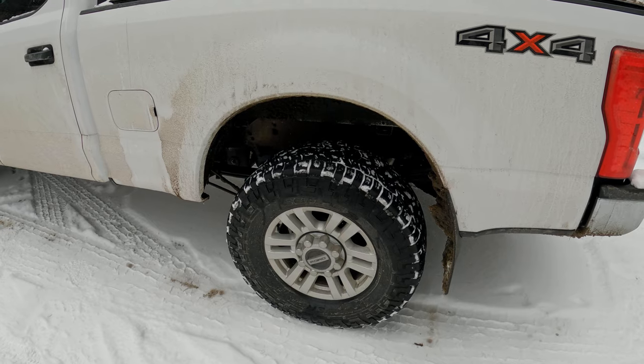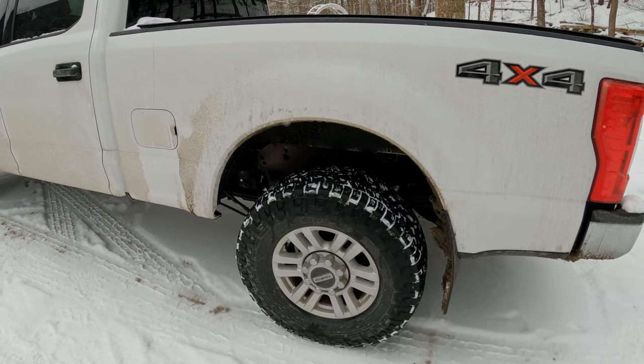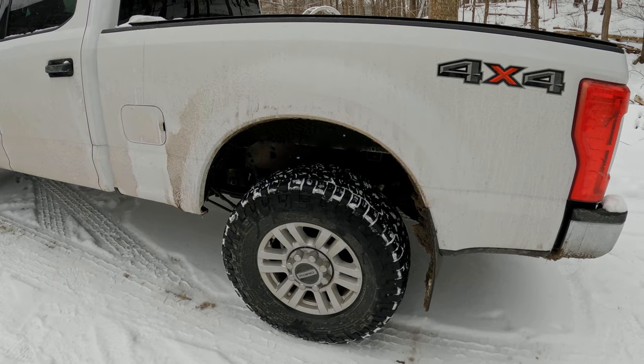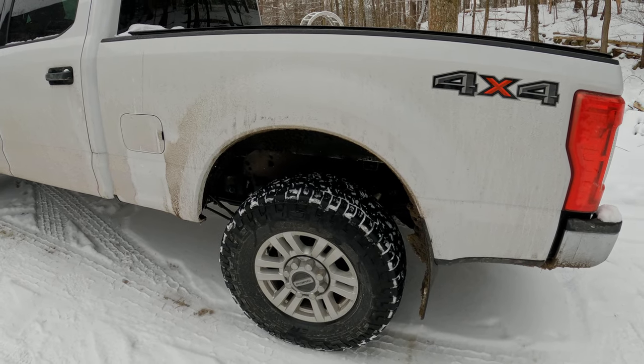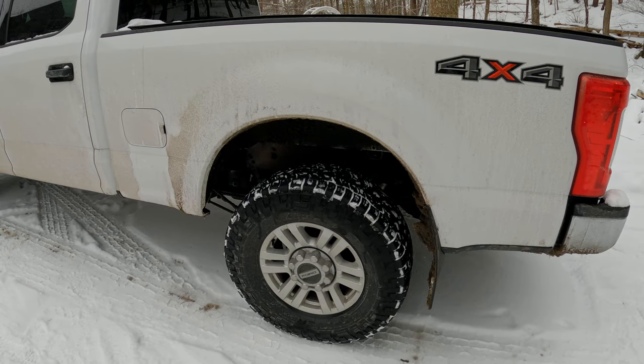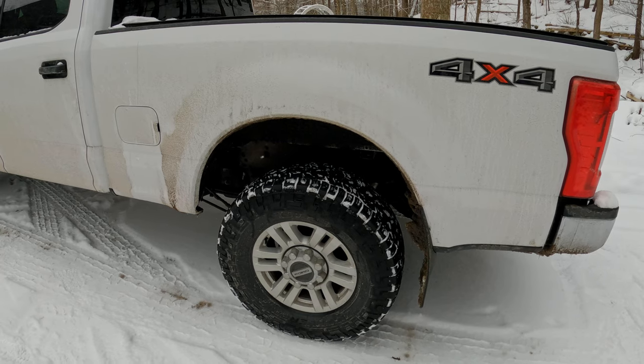Just putting the Bilstein 4600s on - they're only $100 a shock - it was like night and day over OEM. With the 4600 series I was getting some sort of noise; I think there was a rock in my front suspension but I thought it was the shocks. And because this channel is about testing parts, I went out and spent the money to get the Fox Performance 2.0s, which run about $200 a shock.